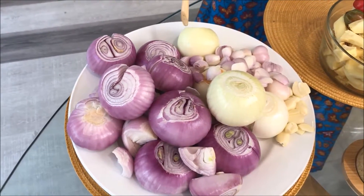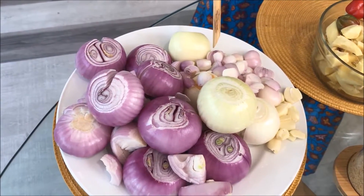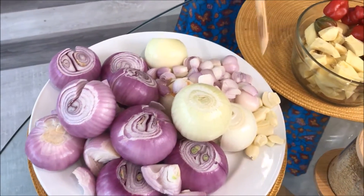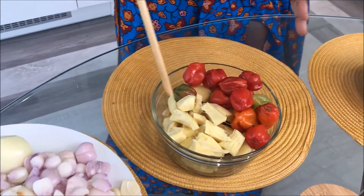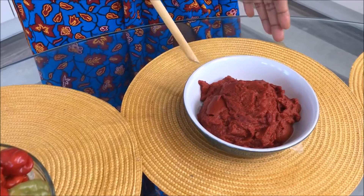Let's get on with our ingredients. We've got red onions, white onions, British shallot onions, and garlic. We've also got sliced ginger, pepper, and tomato puree.